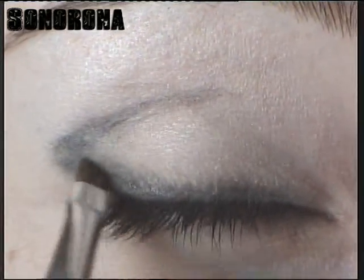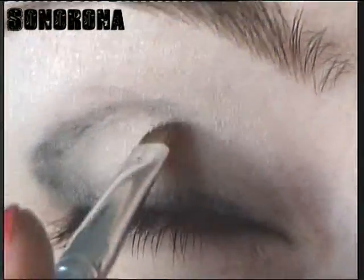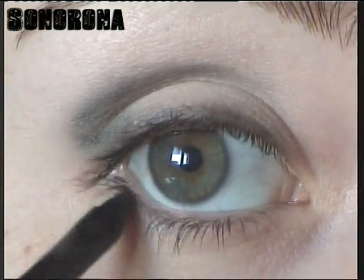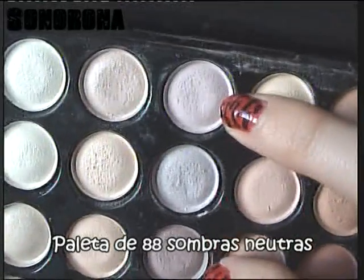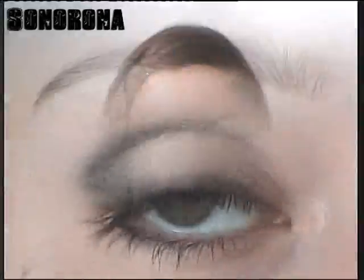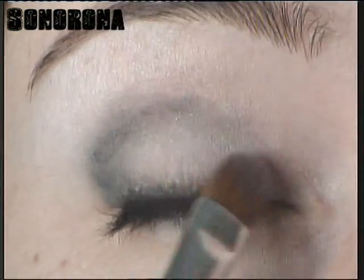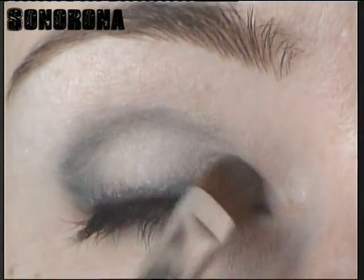A partir de aquí voy a ir entrando hacia el párpado móvil y luego vamos a hacer lo contrario, vamos a difuminar hacia afuera. Con el resto que nos ha quedado del lápiz me voy a dar un poquito por debajo de las pestañas para también dar un poquito de sombra. Voy a usar estos dos colores de la paleta de 88 sombras neutras: este de aquí, que es un blanco con un subtono rosado, y este, que es una mezcla entre rosa y marrón, un poquito más oscuro. Voy a aplicar la sombra más clarita justo donde empieza el lagrimal hasta casi la mitad del párpado. No importa que tapéis el lápiz negro que puse antes, porque es solamente una guía para aplicar sombras más oscuras más tarde.